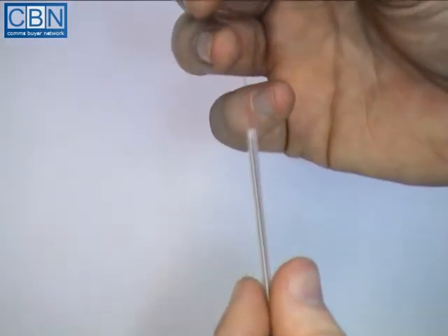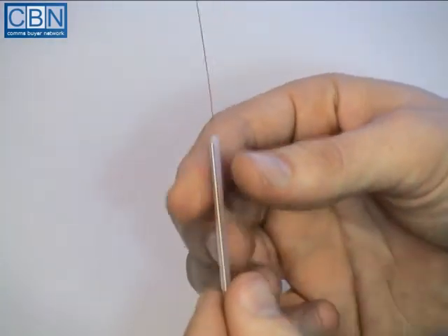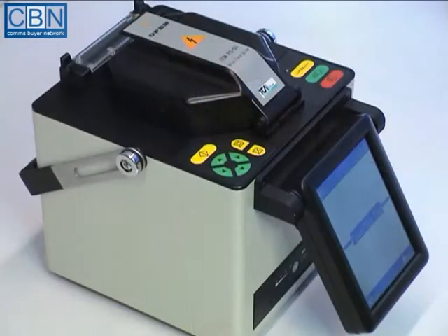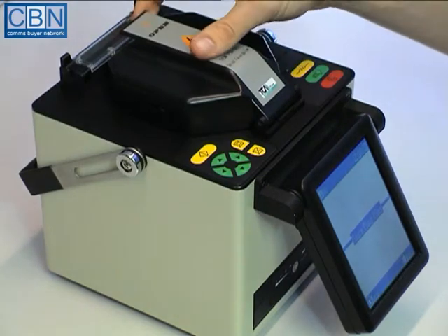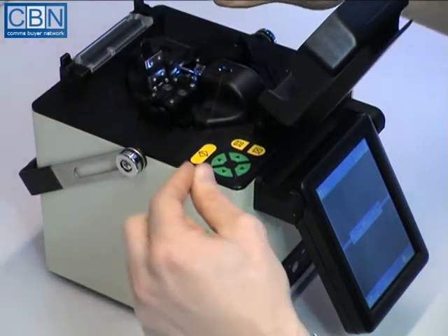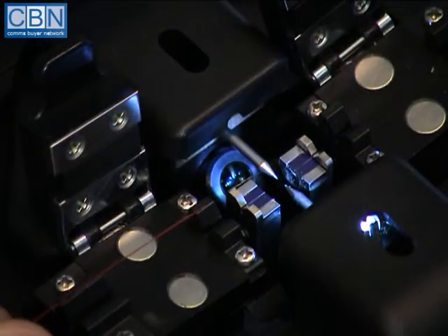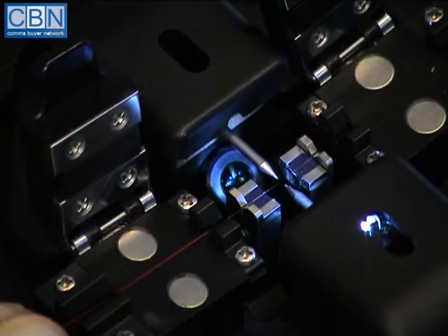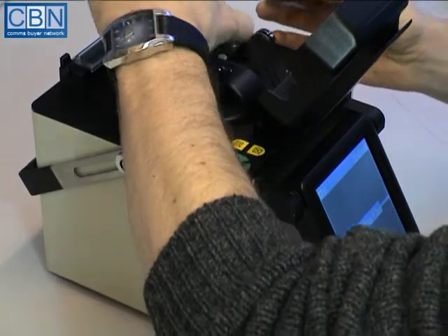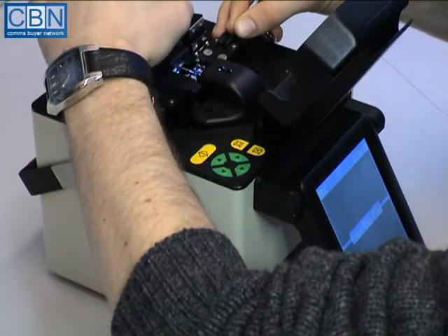Slide a heat shrink protection sleeve over the second fibre, then repeat the stripping, cleaning and cleaving process. Open the Fusion splicer windshield and the first fibre clamp. Lay the fibre into the V-groove and position it so that the end of the fibre is about a millimetre back from the tips of the electrodes. Close the fibre clamp. Repeat this process with the second fibre, then close the windshield and press the green button.